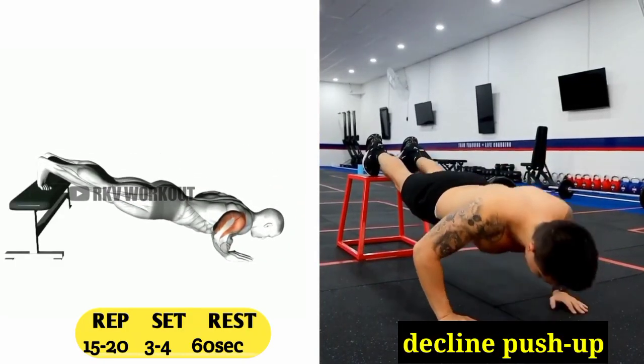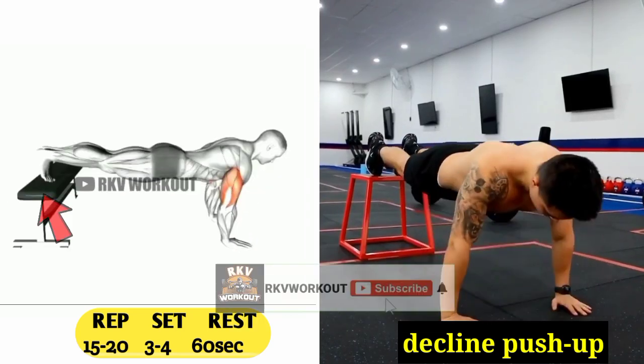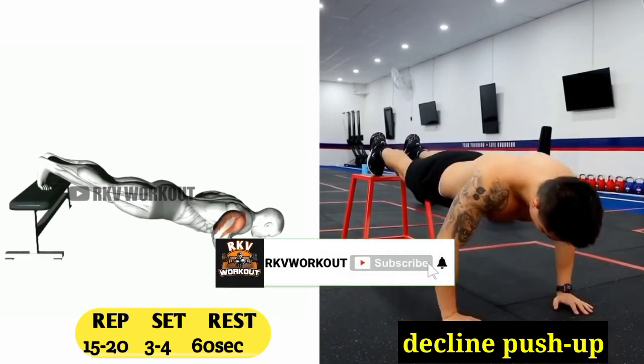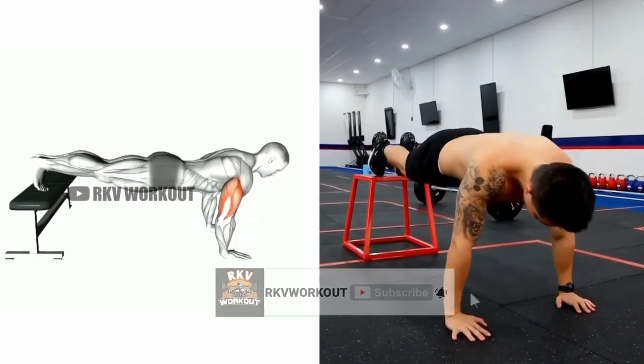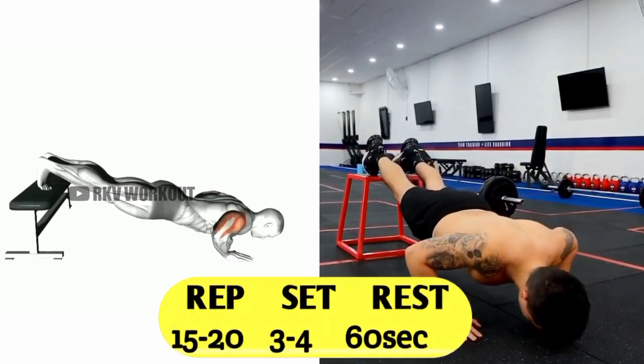In a decline push-up, your hands are in the down position and your legs are kept on an upper box or other equipment. The main benefit of doing decline push-ups is building strong upper chest muscles. You have to do 15 to 20 reps, 3 to 4 sets, and 60 seconds rest.